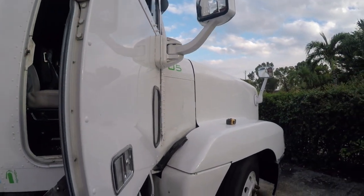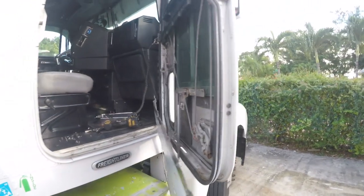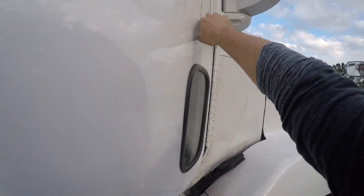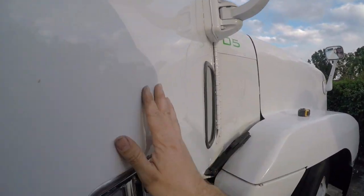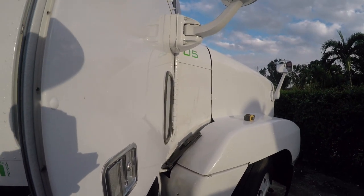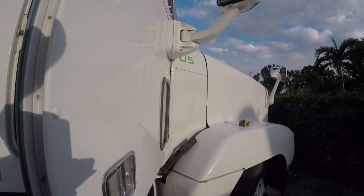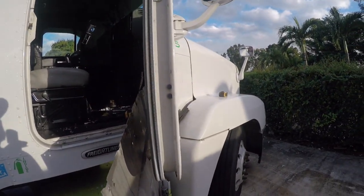One more note: I've seen some Freightliner Columbia and Century models, and some people put the spacer and some don't — they might have enough clearance on their own. Without a spacer you won't be able to see past a standard-width trailer. When I first put the mirrors straight to the door without a spacer, I couldn't see anything. So if you have a Columbia or Century, you might get away without the spacer, but test it first.